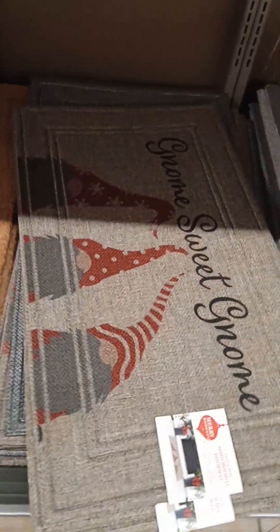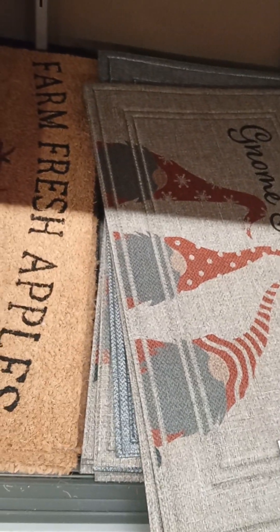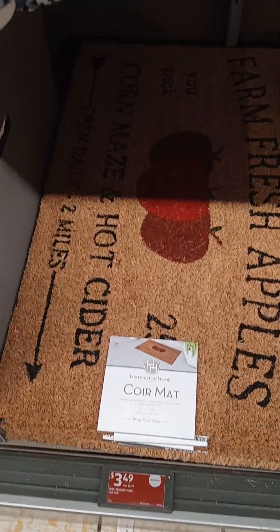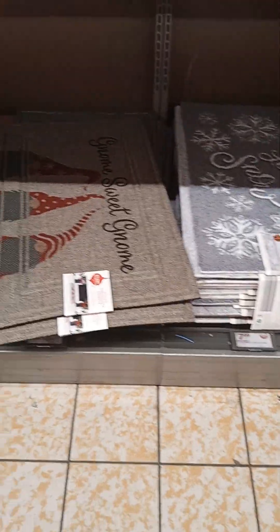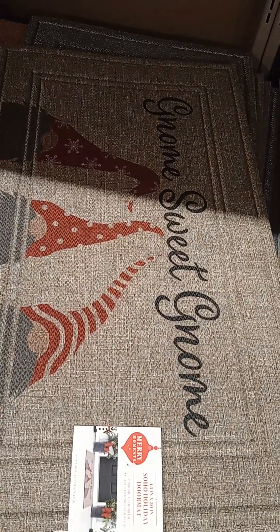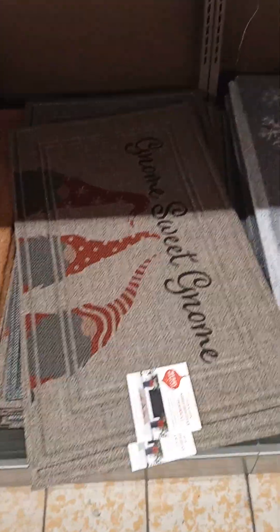Special holiday mats — door mats or mats that go inside. I was thinking $7.99, but oh my gosh, that's only $3.49! That is a good price. $7.99 would be fine. This one in the middle — the ones with the hats — it's $6.99. So those are some good prices for holiday mats, door mats, inside mats, however you want to use them.